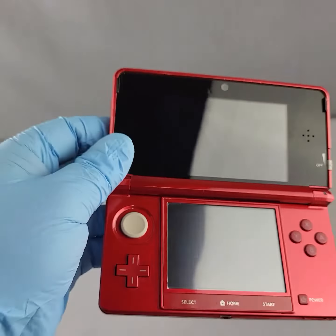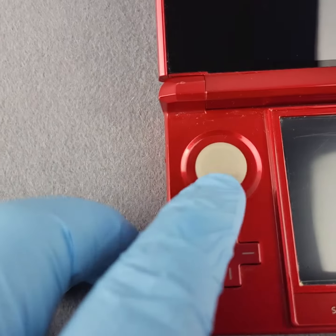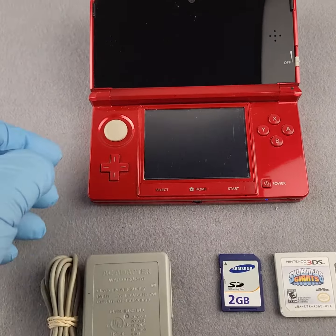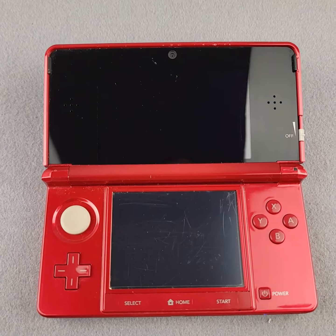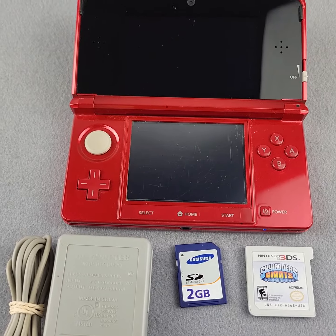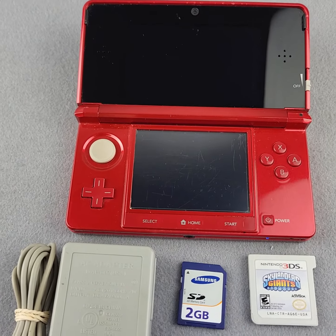The top screen looks really good, nothing to mention there. There are a little bit of nicks on the joystick, but again everything functions just fine. I'm going to power it on here for you just to show. We do have a few of these consoles going up.